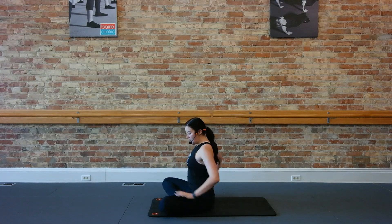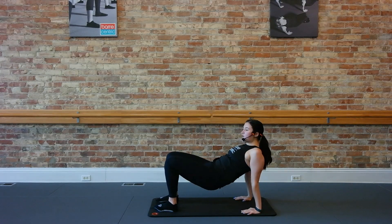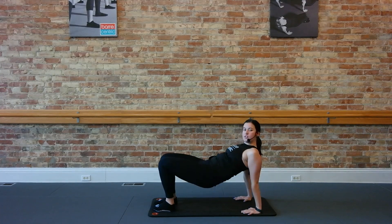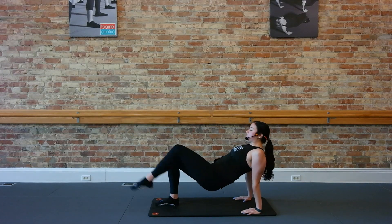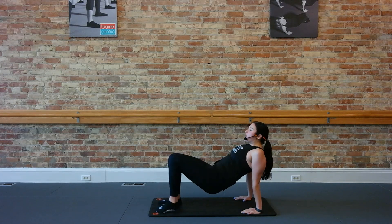Let's send our arms right back behind us, starting to warm up those triceps. Lift your seat off the ground. We're just going to go bend, stretch, kick right and left. Bend, stretch, right and left. Shifting that weight back over those shoulders so we're hitting those arms. Down and up. Kick right and left.